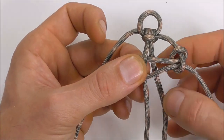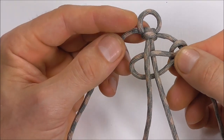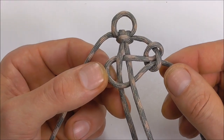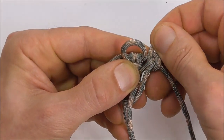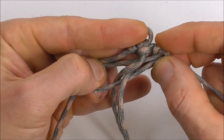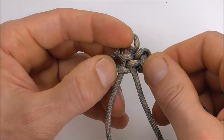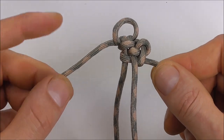With the centre strands, I want this one to come up through that loop, and the left one I want to go down through the loop. Then we can tighten this up. First tighten this top part, pull that slack through, and then finally tighten this loop down. Press that up towards the top with your thumb and then finally tighten it up.